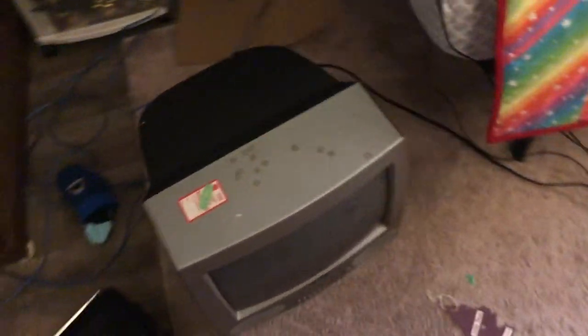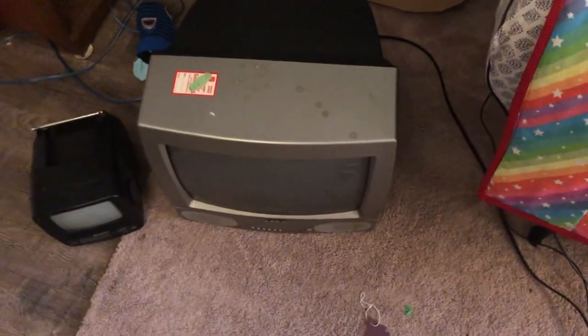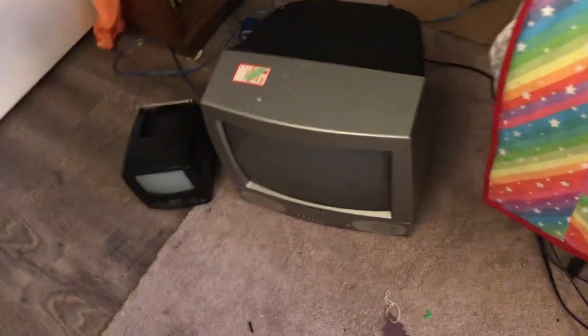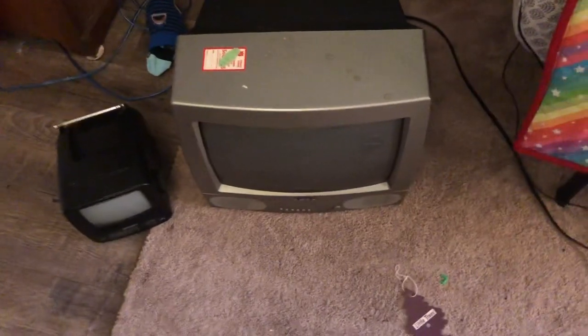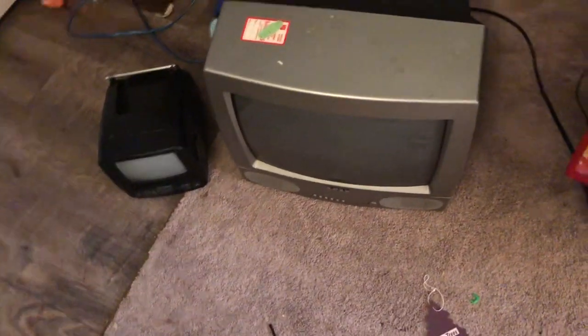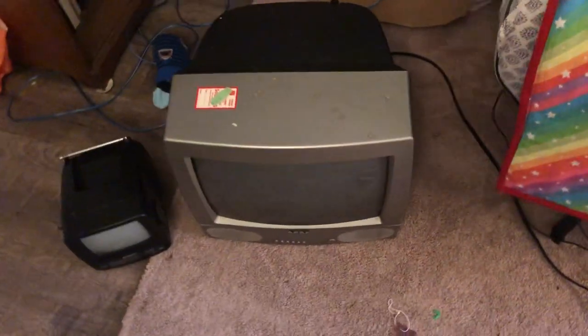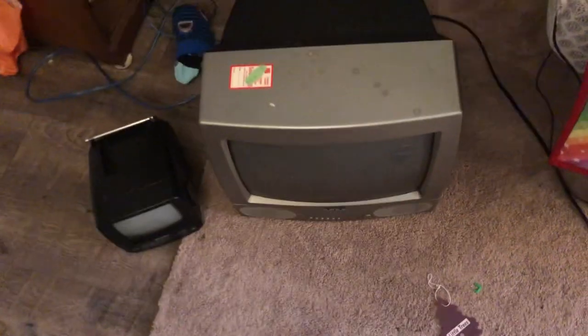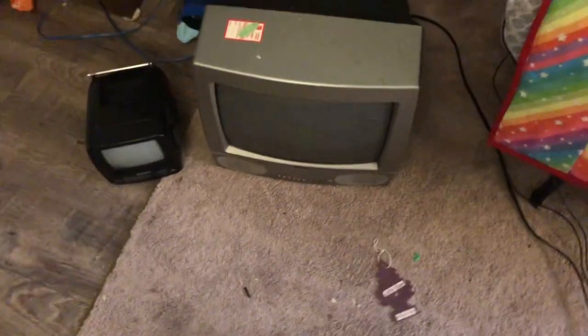Leave your answers in the comments below, because I just got this about a year ago and it just started doing this. Manufactured February 2003 or 2004. It could be something in there just shorting out, causing the TV to do this. Leave your exact answers in the comments below as to why it's doing this. Alright, bye.